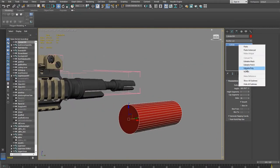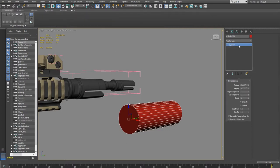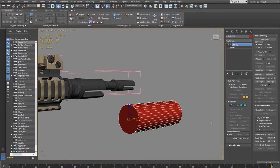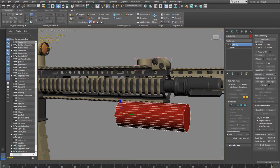Rather than converting to an editable poly and losing the cylinder parameters, I'll add an Edit Poly modifier instead. That way if I need to go back, I can just delete the modifier and still have my original cylinder. This is the nice thing about 3DS Max's non-destructive stack — you can delete a modifier and return to the previous state.